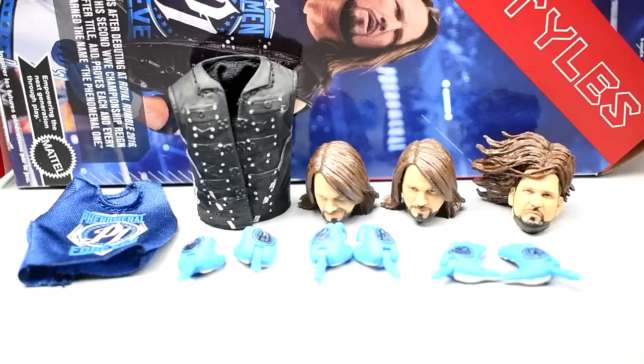With the AJ Styles Ultimate Edition you get three interchangeable head sculpts, a rubber/cloth hoodie with soft goods, and three pairs of interchangeable hands. There's no championship this time around with the ultimate edition, but I think we can forgive it.